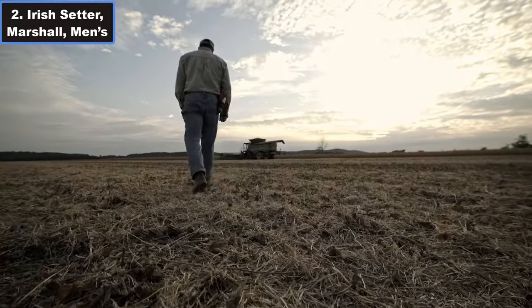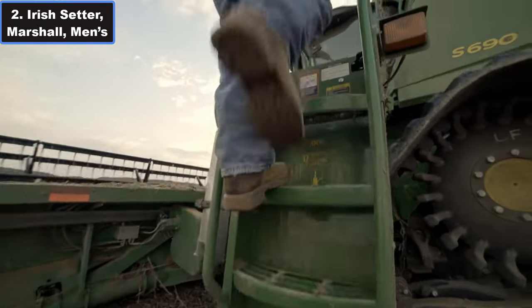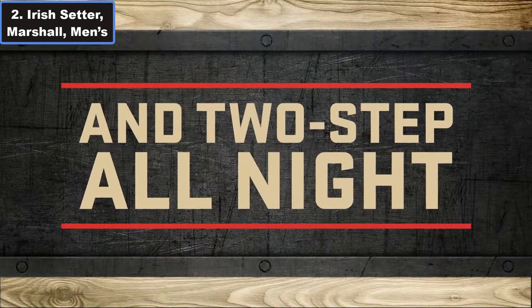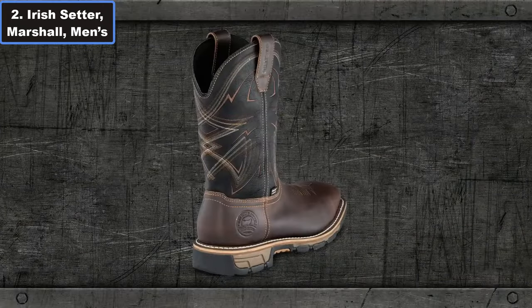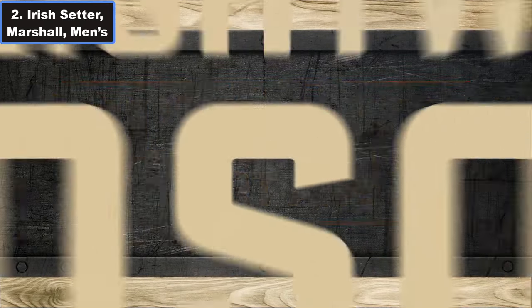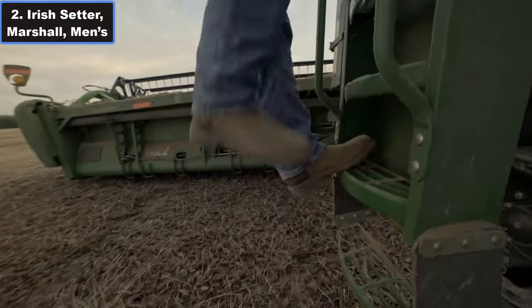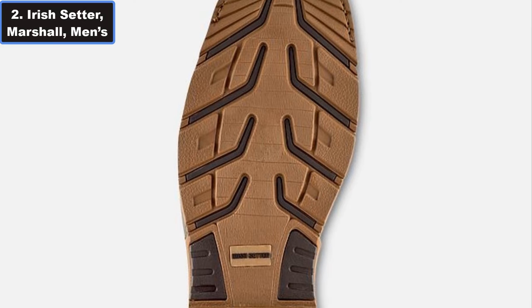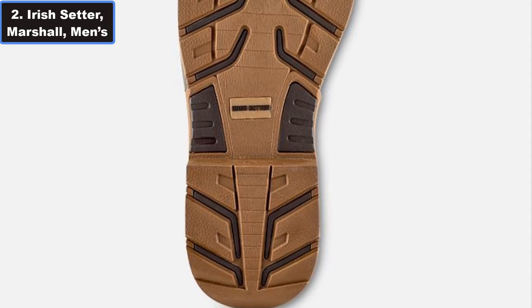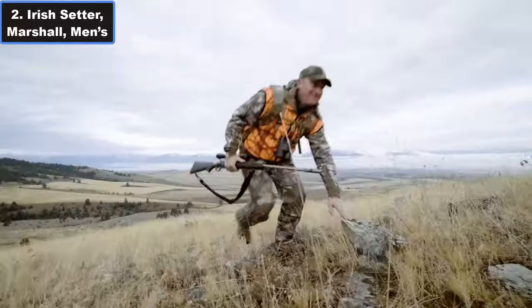Safety is paramount and the Marshall boot doesn't disappoint. Meeting ASTM safety standards, it features slip, heat, and electrical hazard resistance, along with an SRO rubber outsole, ensuring protection against various workplace hazards. The soft toe adds an extra layer of defense without compromising on comfort. These boots are a delight to wear, thanks to features like a removable polyurethane footbed and a Goodyear welt with a steel shank for stability and underfoot support.